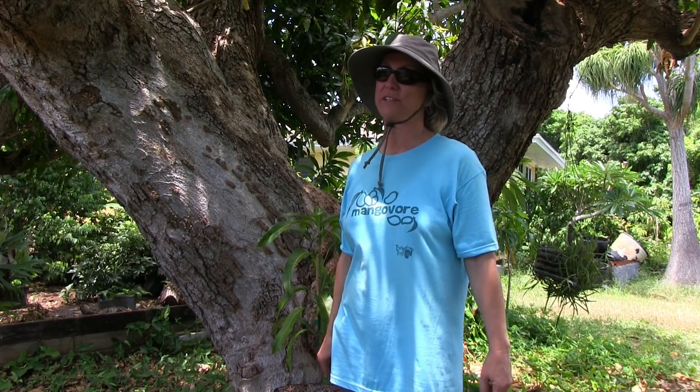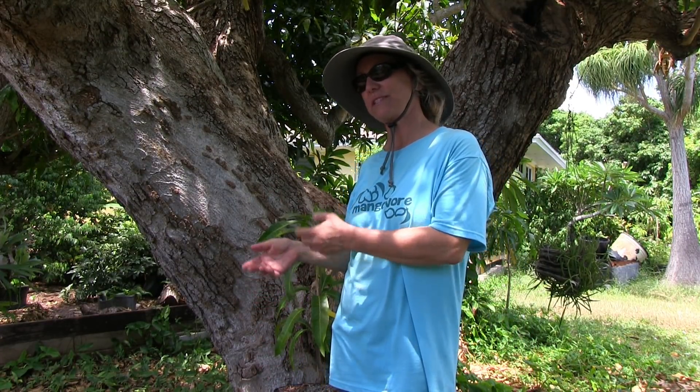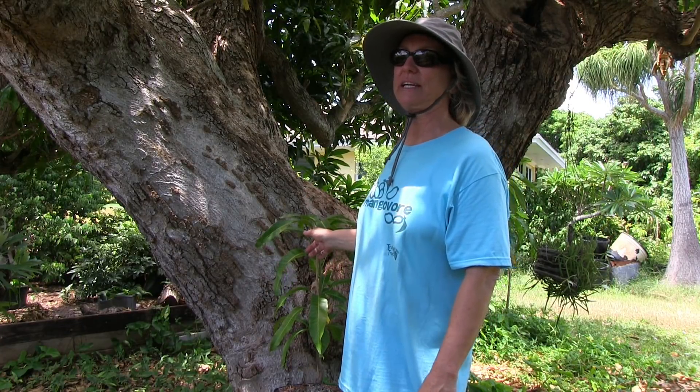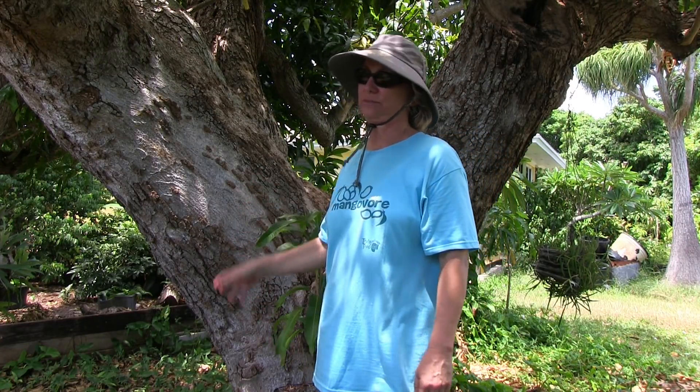In many parts of the world, mango trees are also propagated by air layering branches off of a desired variety of mango, or by rooting cuttings of that tree. Both of those methods do not produce plants that have tap roots. Tap roots are very important for us here in South Florida because we get hurricanes, and trees and plants that don't have tap roots tend to blow over really easily. So we go with grafting trees most commonly, and in some cases, seedling trees.